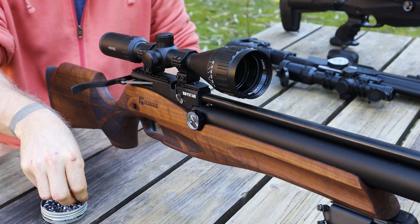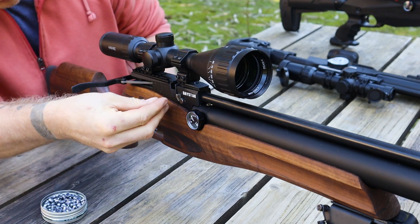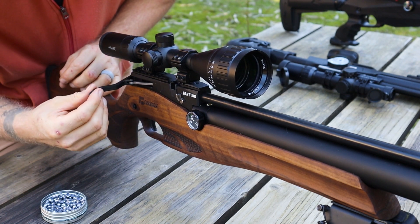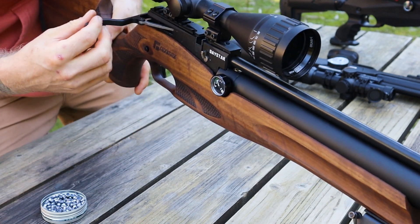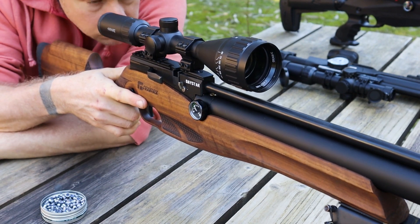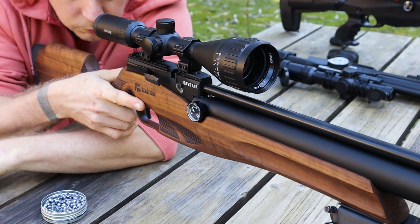Next up is the sub-500 feet per second .25 cal Reximex Daystar, and it's shooting these FTT pellets at about 480 feet per second. The barrel is nude for this group, and I'd say it's pretty good. I didn't pull any of the shots, at least not too badly, and three of the pellets basically went through the same hole. Let's see if we can improve on that.